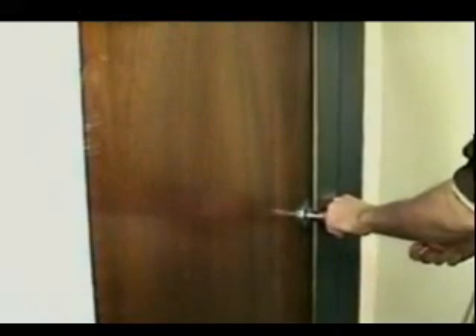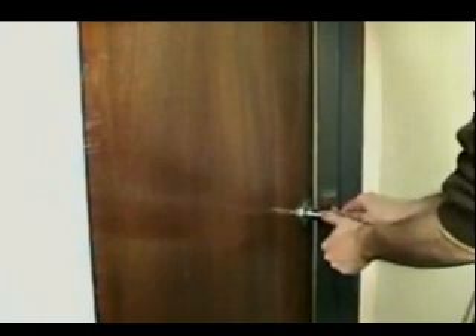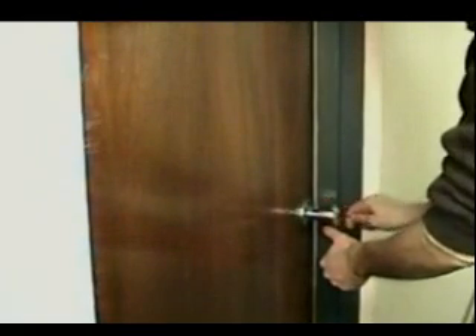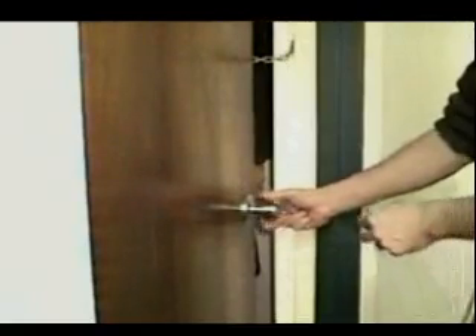In lockout situations, it is sometimes easier to pick a side door or back door instead of the front door. Often, however, these doors are not only locked but also chained. To bypass a security chain, insert a thumbtack in the door just above the chain slide, or for metal doors, use a neodymium magnet.